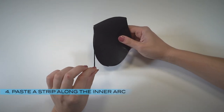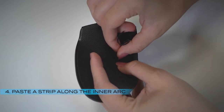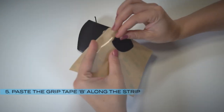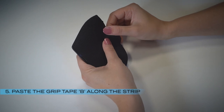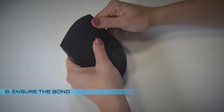Gently tear off one of the positioning strips and paste it along the inner arc of grip tape A. Peel off grip tape B and paste it along the positioning strip. Apply some pressure on grip tapes to ensure the bond.